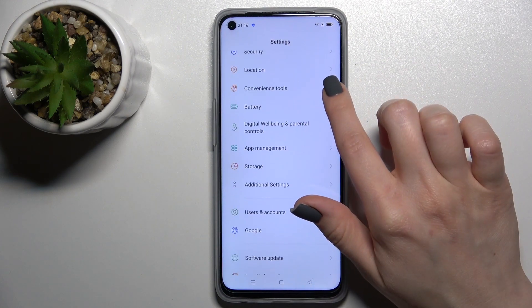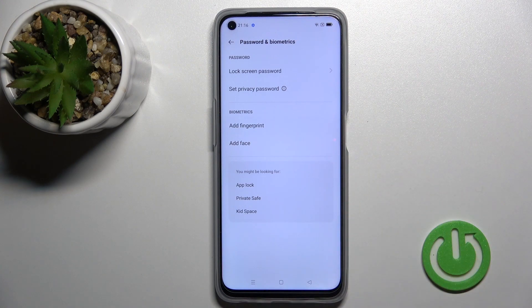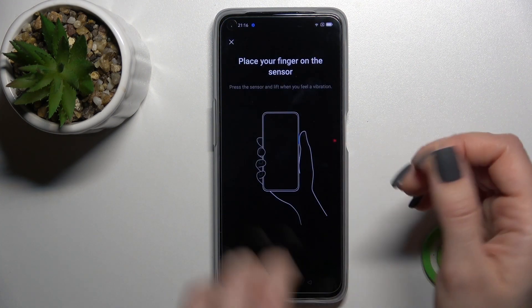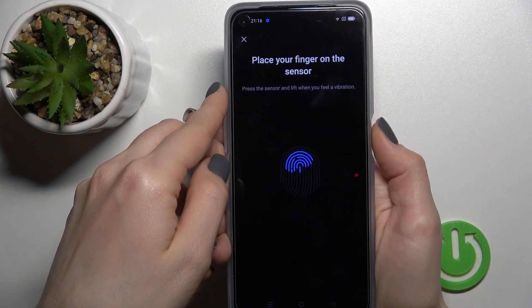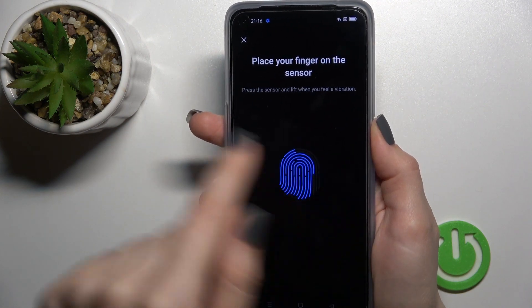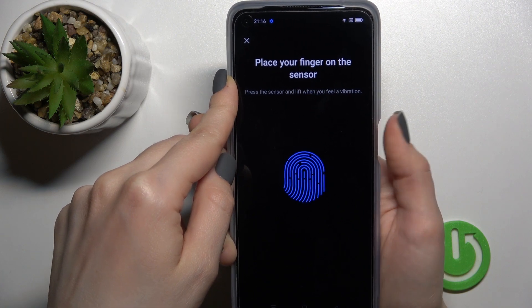Go into the Settings application and then click on Passwords and Biometrics. Now just click here to add a fingerprint and then enter your pattern or password if you have one. Now just place your finger on the sensor — the side key on the right side of your device.